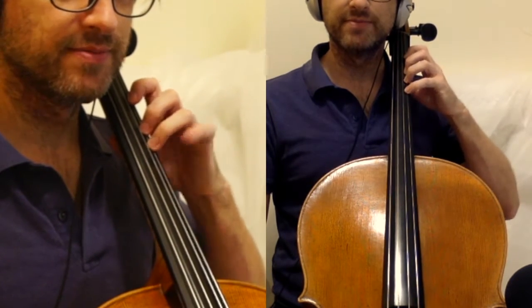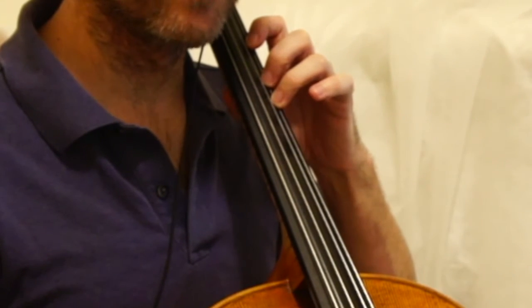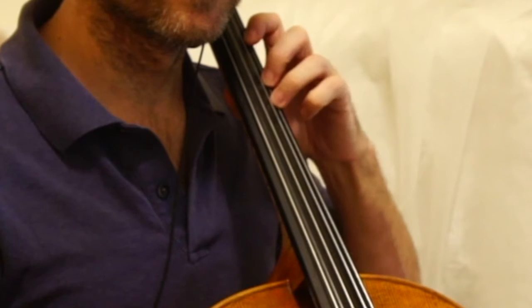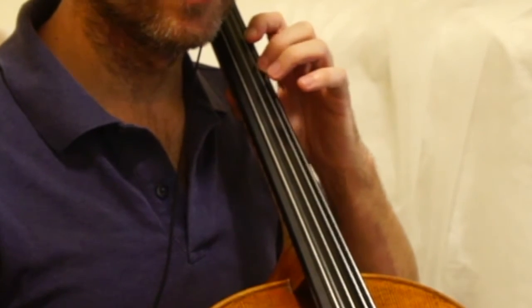Tap the fourth finger. Tap the third finger with the fourth finger just hovering over the D string. Second finger. First finger.